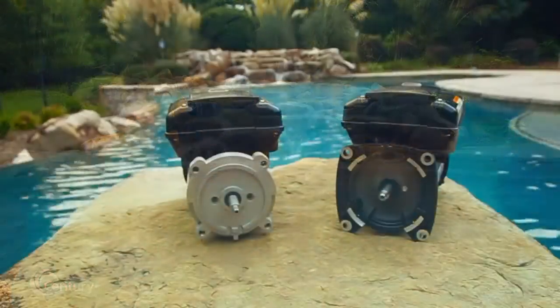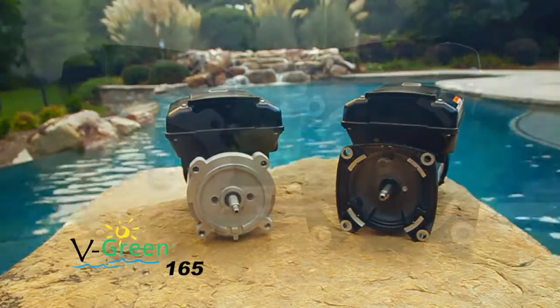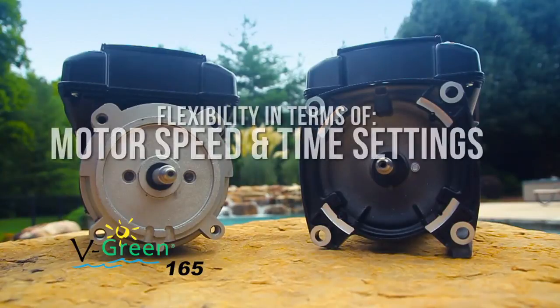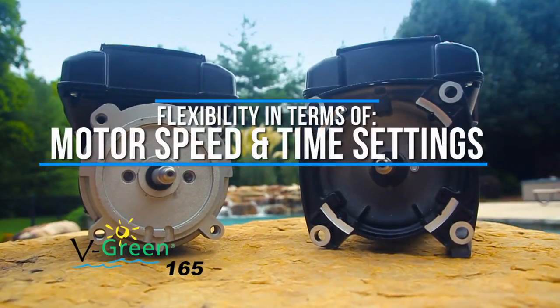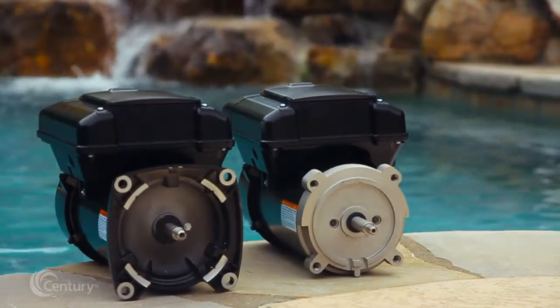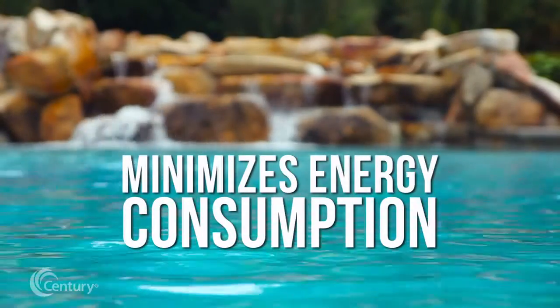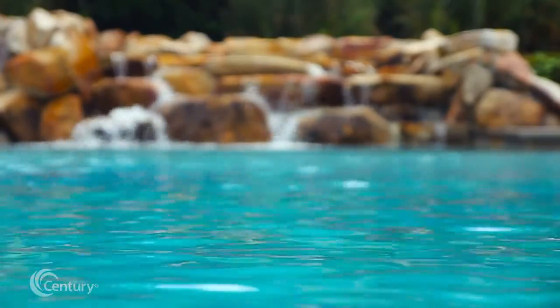The V-Green 165 is a premium efficiency variable speed motor that provides tremendous program flexibility in terms of motor speed and time settings. The V-Green 165 enables a pool filtration system to run at the lowest speeds necessary to maintain a sanitary environment, which in turn minimizes energy consumption.